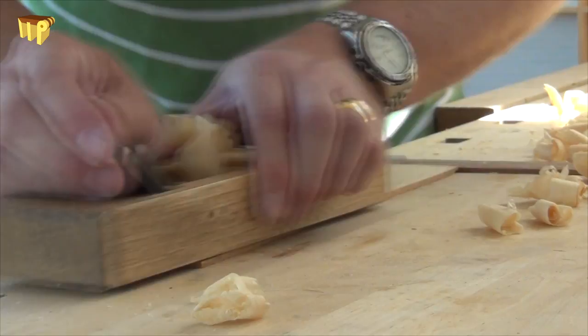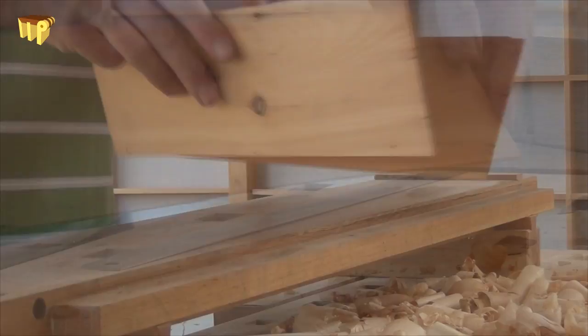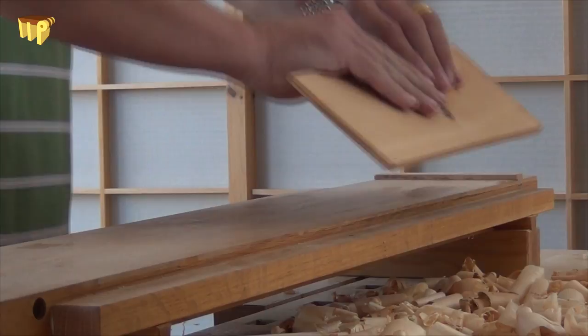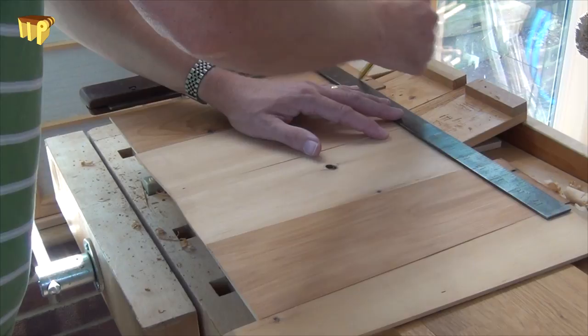All the parts for the hip board need to be thicknessed and smoothed. All the mating edges are butterfly jointed so that when they are glued together the panel remains nice and flat. Here I am just putting a registration mark for the glue-up.